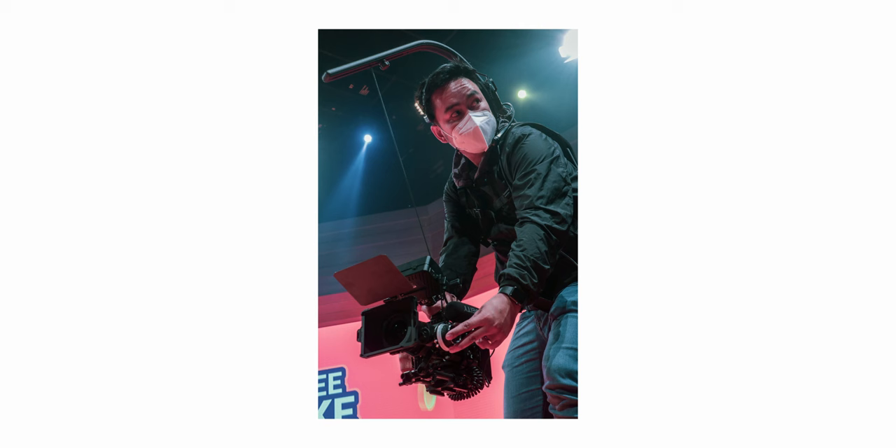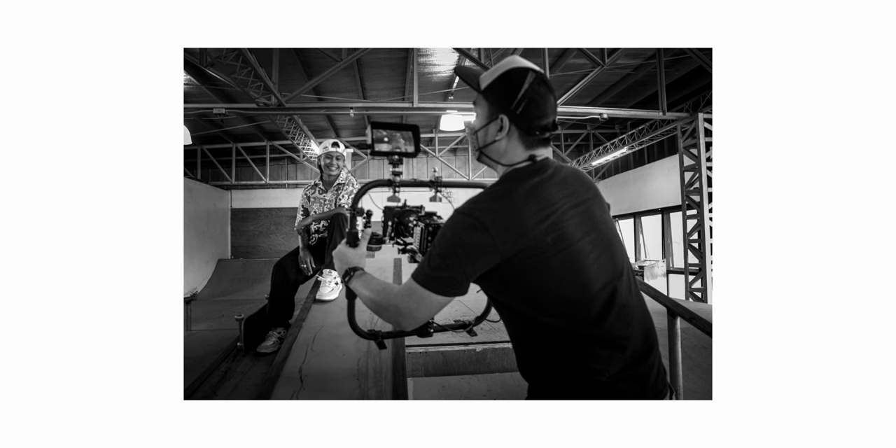Kailangan meron kayong tripod, hindi puro gimbal lang. Yes, handled shots are dynamic. Yes, gimbal shots are awesome. But tripod shots are the universal shots — meaning pinakamaraming viewers ang mas makakapag-appreciate ng properly composed static shots, and syempre yung mga smooth pan and tilts. Mas maraming nakaka-appreciate nyan kaysa sa handheld and gimbal shots. Sa madaling salita, tripod is king.